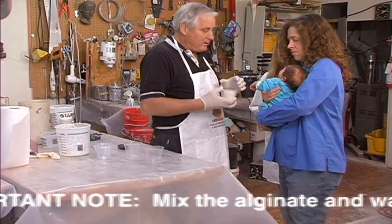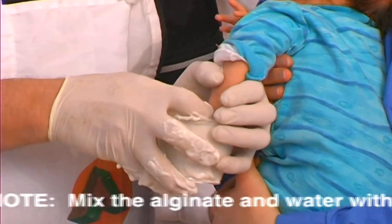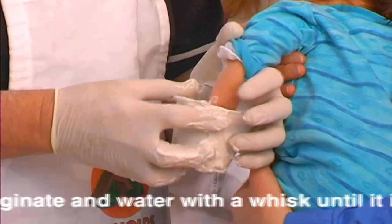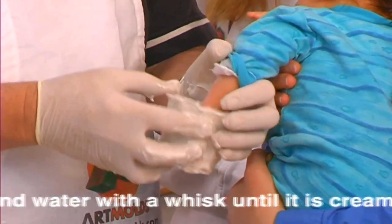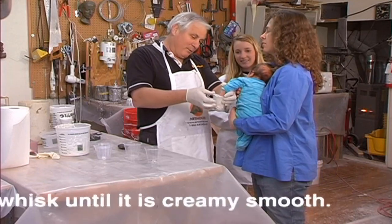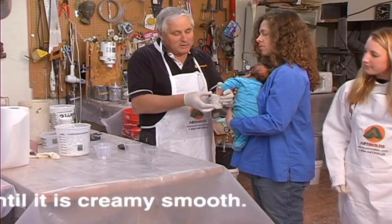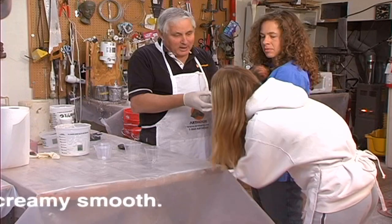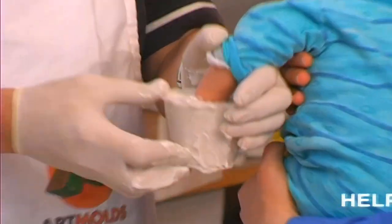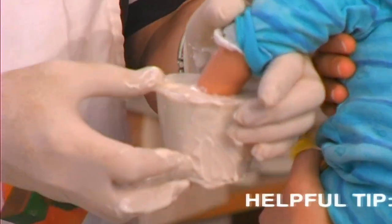Let me see your little hand. Now you push his hand in. Try and spread a little alginate on the hand to get rid of any bubbles, and then push it down inside. Babies this age are usually very clean. Make sure you're not touching the other side. Sometimes if you wiggle this just a little bit, the baby's hand will stop moving.